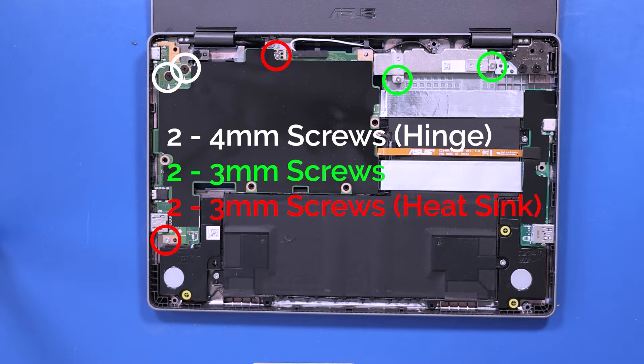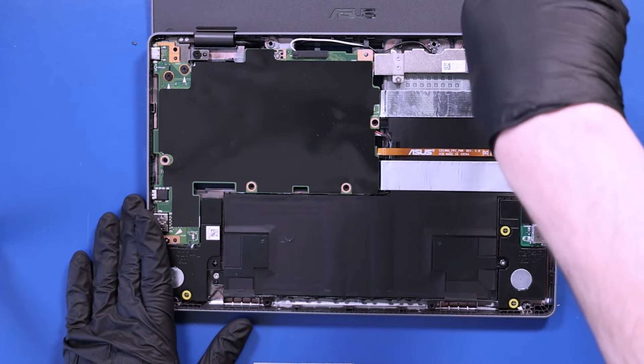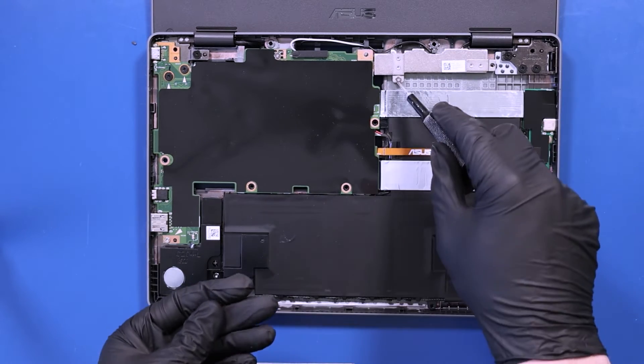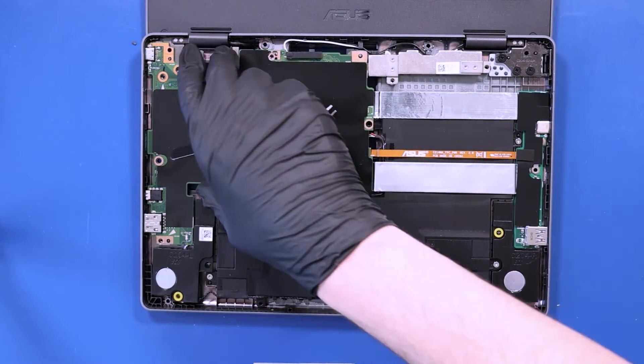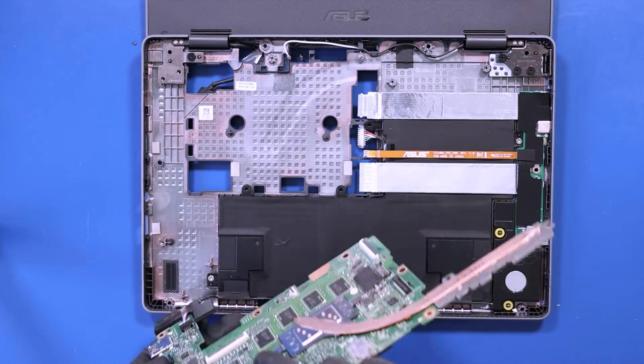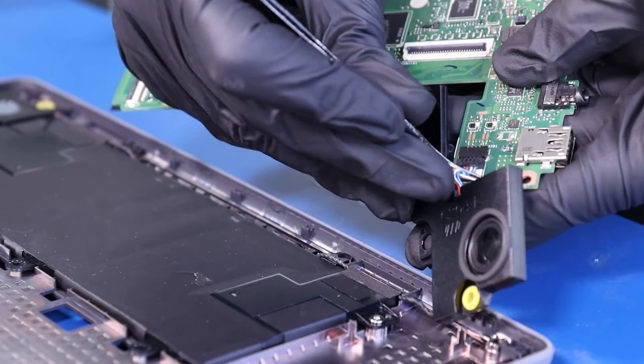Remove two 4mm screws from the hinge, two 3mm screws from the motherboard, and two 3mm screws from the heatsink. Gently lift up and pull back on the motherboard, taking care not to bend or damage the ports. You should now be able to unplug the speakers from the motherboard.